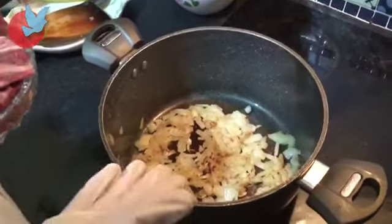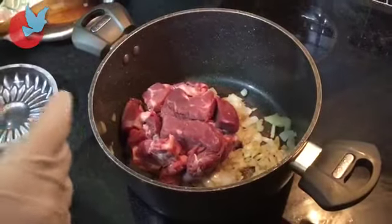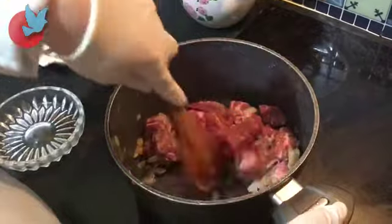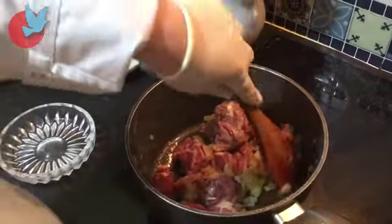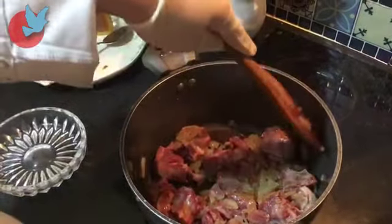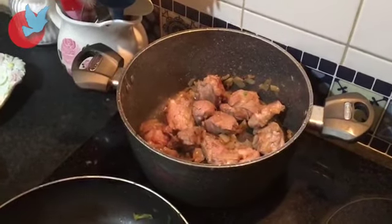Now that I've fried the onion, I'm going to add the meat and fry the meat with the onions. Now we're going to leave this aside to let it cook.